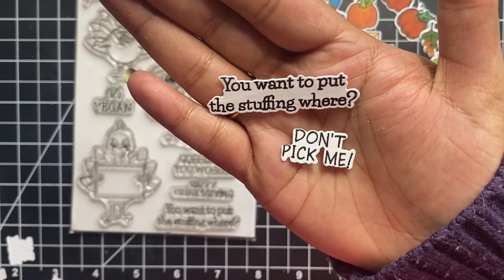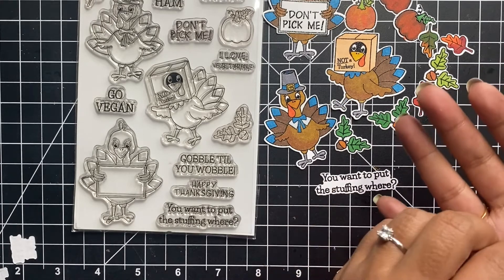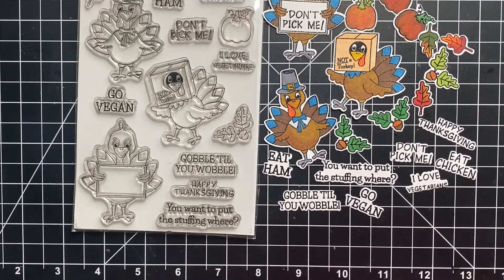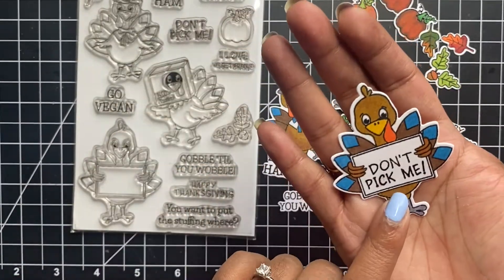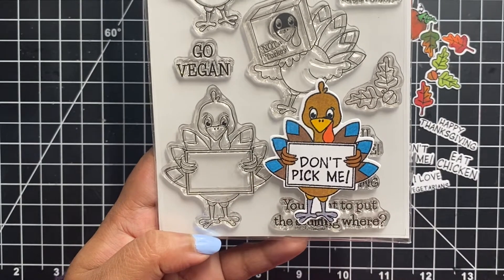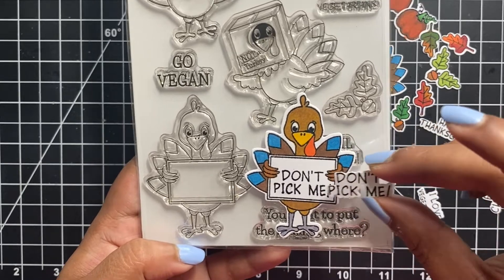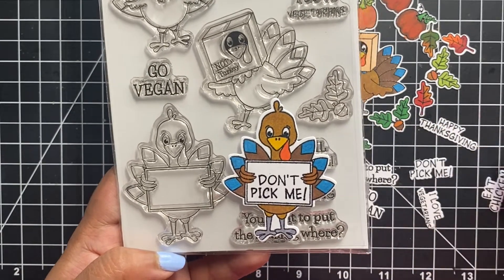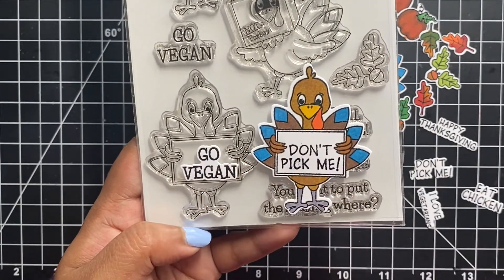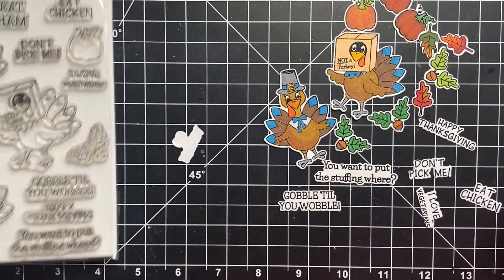Since I am not very good at fuzzy cutting, sometimes instead of having a simple sentiment strip, I like to cut around my sentiments and pop it up on my card along with the focal point. This Gobble Gobble stamp and die combo is a very unique and versatile set and I would definitely recommend it for your Thanksgiving projects. We have one turkey holding a banner that could fit sentiments like 'eat ham,' 'eat chicken,' 'don't pick me,' 'go vegan,' and 'I love vegetarians.' I used black pigment ink and black embossing powder to stamp these images, then colored them using alcohol markers. I used the coordinating dies to cut out all of the images and I also stamped and die cut all of the sentiments.